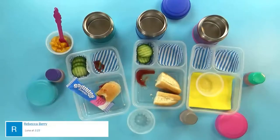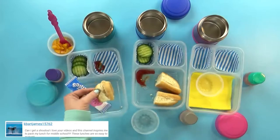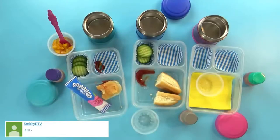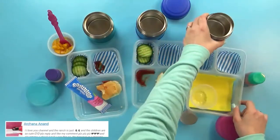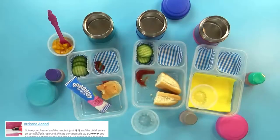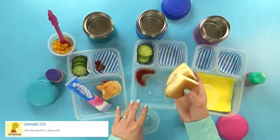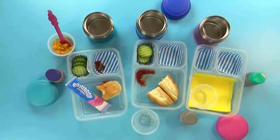Lunch is over now. Lily's favorite was the peaches, though she was kind of full, and she noted I forgot the ranch for the cucumbers. Mackenzie ate everything and her favorite was also the peaches. Jackson ate his hot dog but skipped the bread — he liked the peaches and hot dogs.